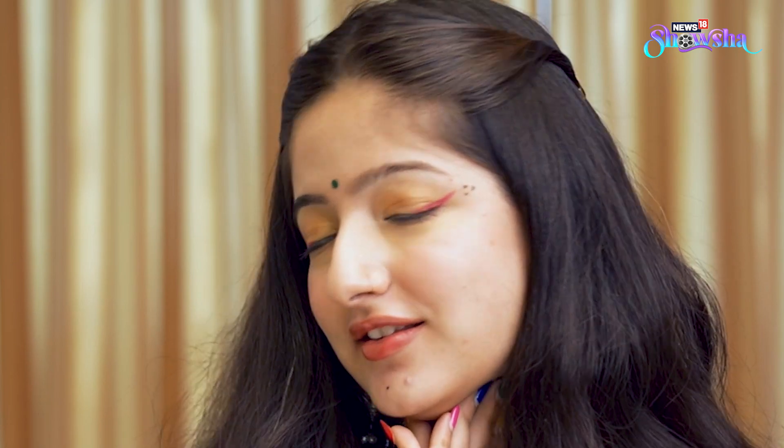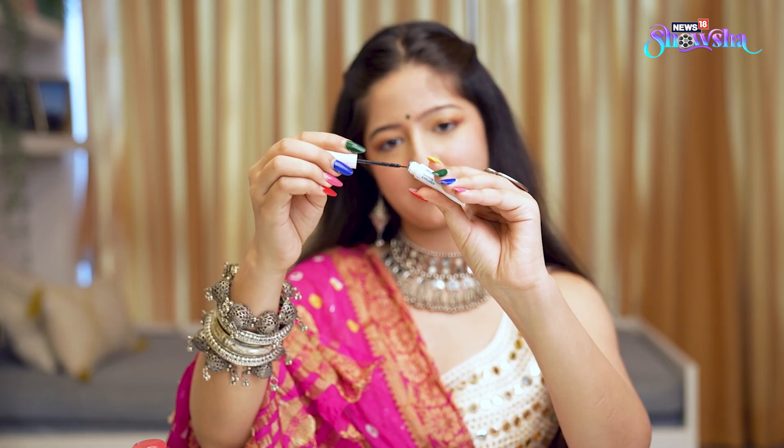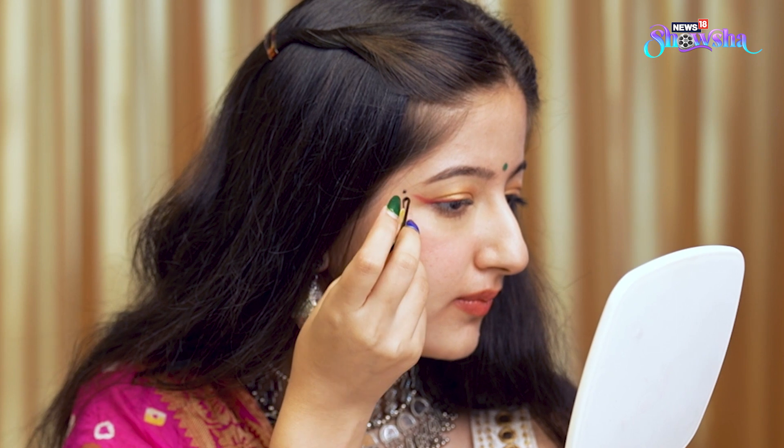If you want your Navratri dots to come out equal, just apply some liquid eyeliner on a bobby pin and use it like a stamp. The easiest way to get these done.